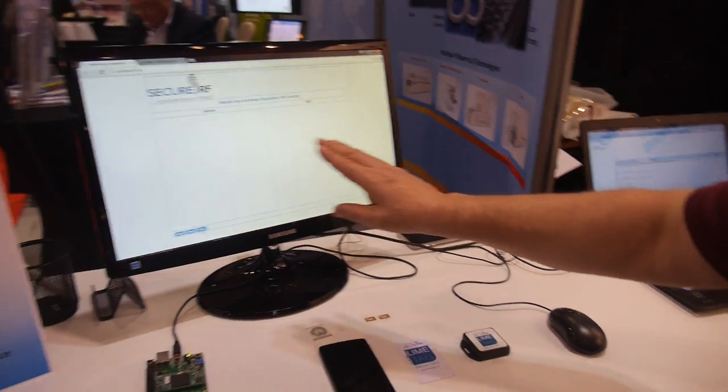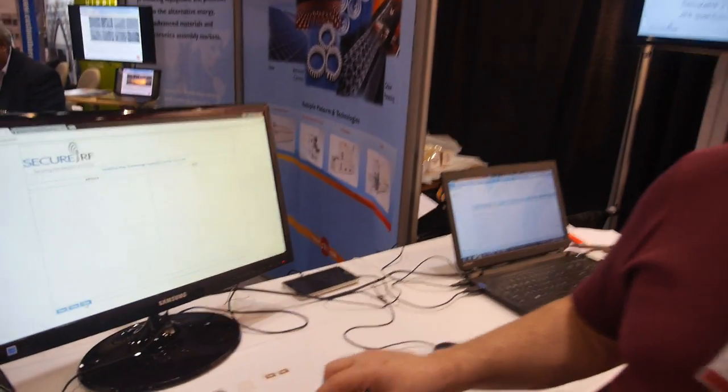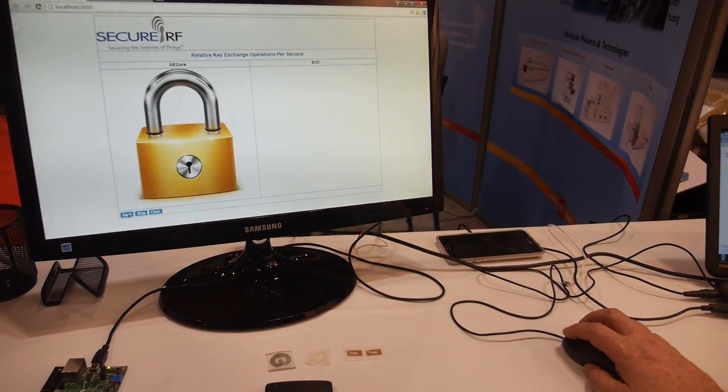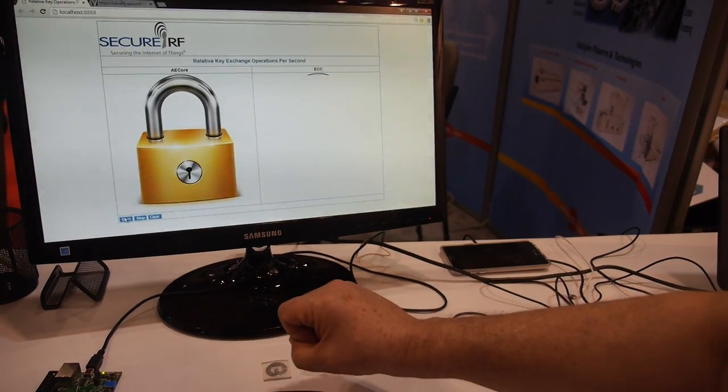On the screen I have two squares. Every time that smart board computes an authentication, it's going to paint a line of pixels — there are 512. I'm going to hit Go, and you'll see the speed at which we paint pixels against ECC. Go. That's 512 pixels painted in 37 milliseconds.